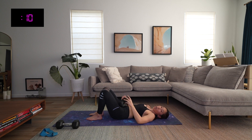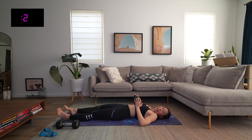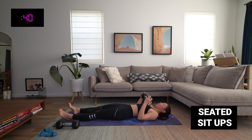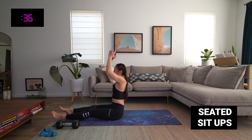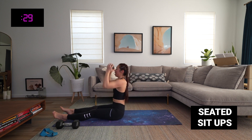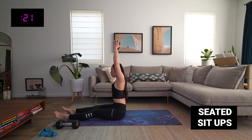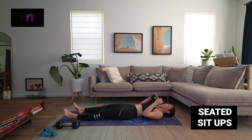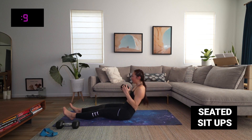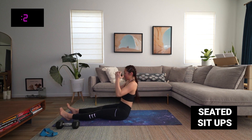Stay down. Weights or no weights — extend those legs. Seated sit-ups — ready, set, go! Optional overhead press. Really use that core, take your time — this move doesn't have to be fast, it just has to be super intentional. Keep your eyes forward, soften your gaze, soften your jaw, and really work it. We have 10 seconds — that went by so fast. Five, four, three, two, and time.